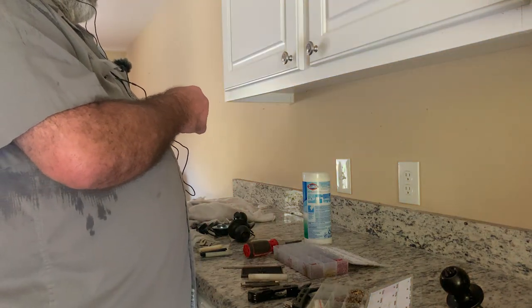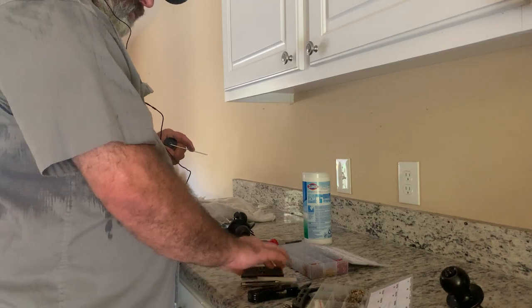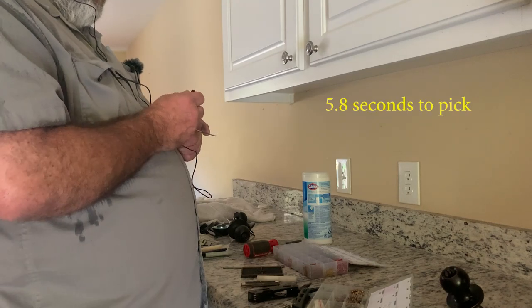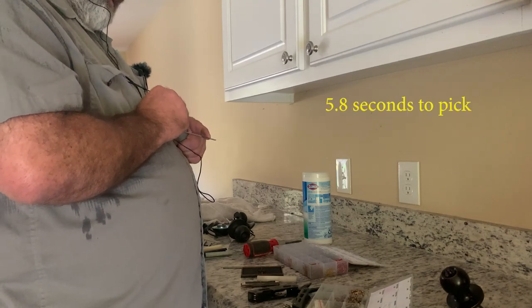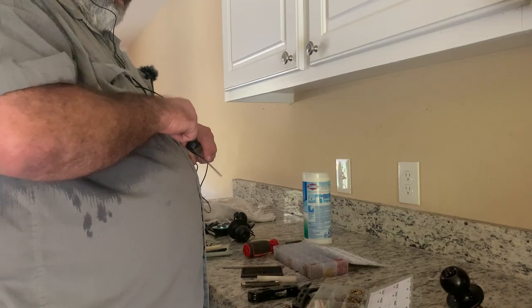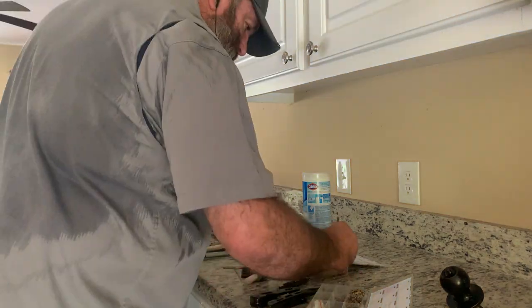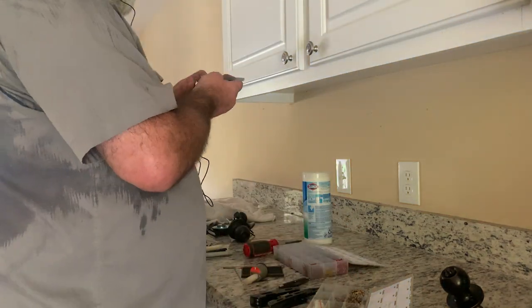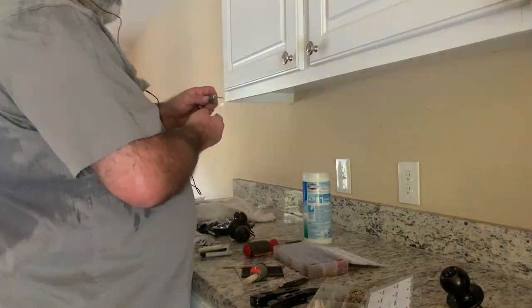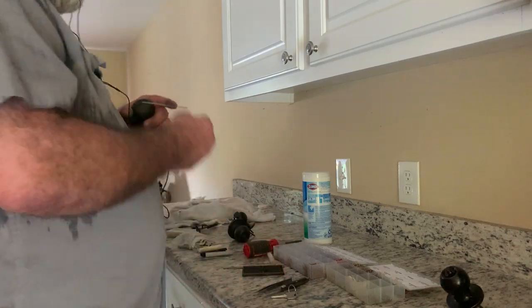And one thing — I know this kind of sounds crazy — but for added security, let your locks get weathered. They're not going to be picked so easily if they're weathered. I can keep track of which lock went to which door.